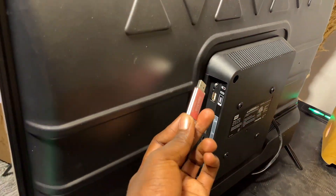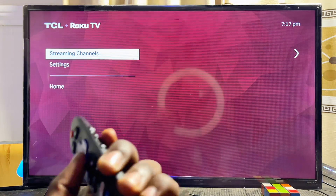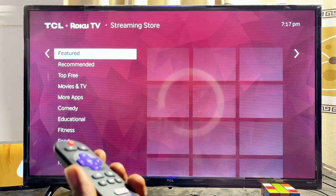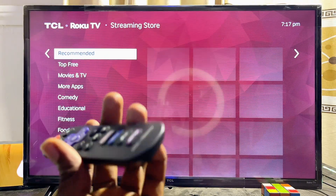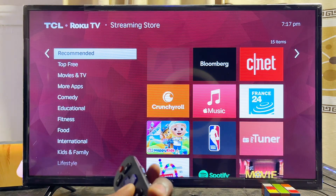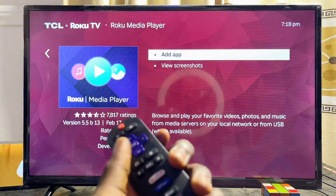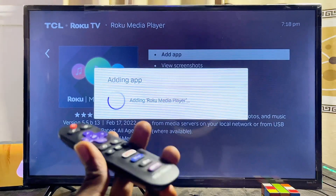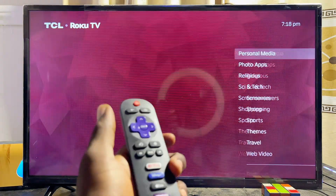To connect and access a USB drive on your Roku TV, go to the Roku channel store and search for the Roku Media Player app. You'll find it under the 'Personal media' category. Download and install it — this is the app that lets you play media content from a USB drive connected to your TCL Roku TV.